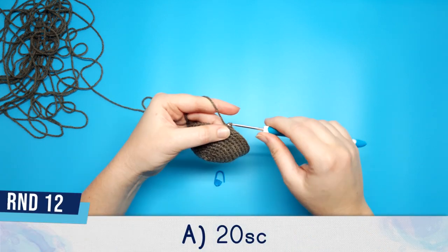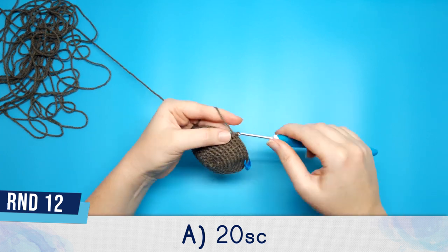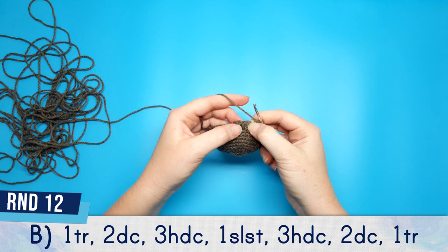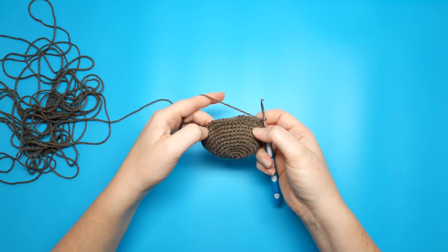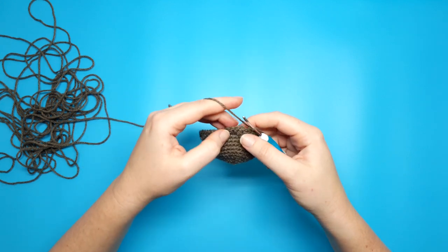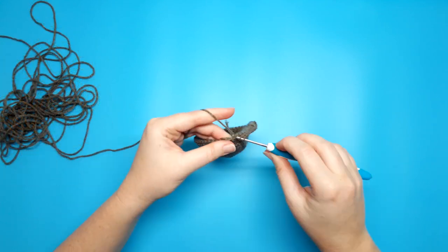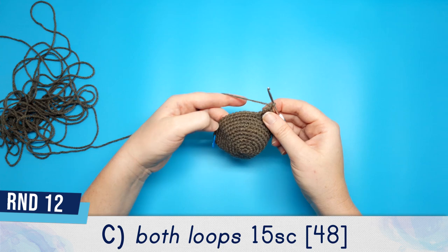Round 12 part A also begins with 20 single crochet. Round 12 part B: start with 1 triple crochet, then 2 double crochet, 3 half double crochet, 1 slip stitch, 3 half double crochet, 2 double crochet and 1 triple crochet to finish. Unlike round 11 part B, round 12 part B is worked into both loops. Round 12 part C is just 15 single crochet.